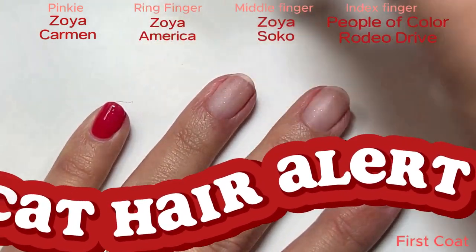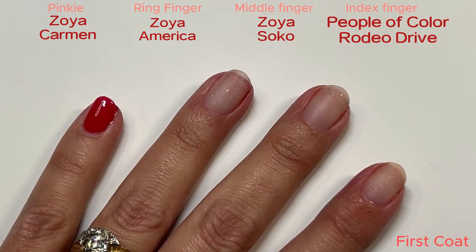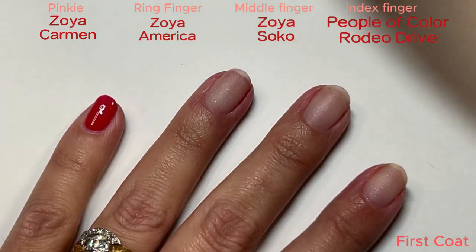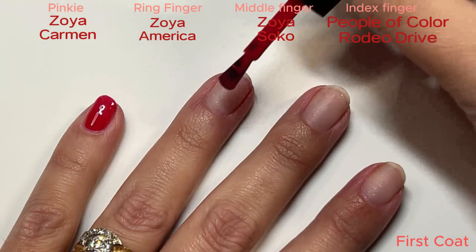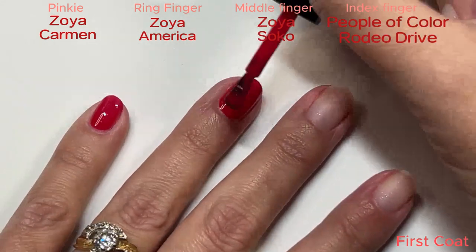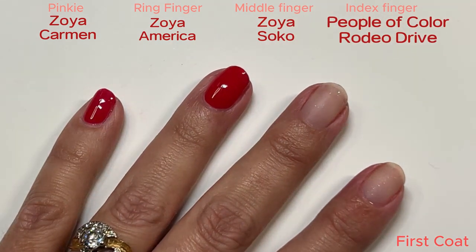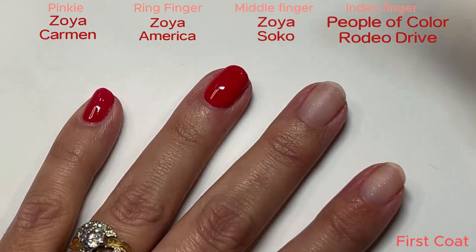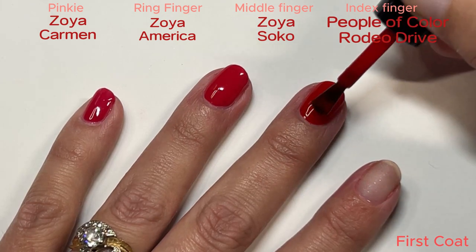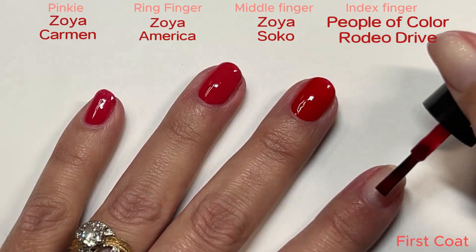Here comes first coats. Cat hair — I have three cats and one dog, and it is just a part of life with nail polish and pets that you're going to get cat hairs in your nail polish. This is Zoya Carmen, and then we have Zoya America, which are both really pink reds. Zoya America is actually kind of dusty, too. Zoya SoCo is probably my favorite Zoya red cream. It just has a nice tone — it's probably more blue than the others.